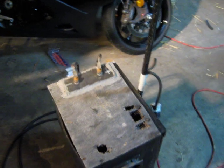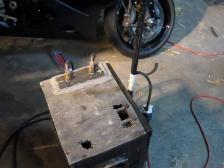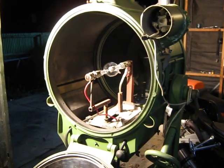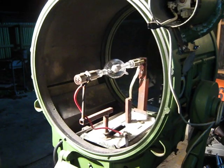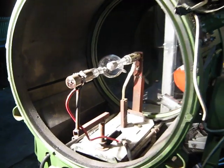Thinking about this project, I thought it was an ideal thing — once I've got one of these lamps going — to put it into something. I thought, why not a searchlight? So I managed to get hold of, from a friend of mine, an old World War Two coastal search lamp for illuminating ships at sea, and decided to fit one of these lamps to that to make something usable.